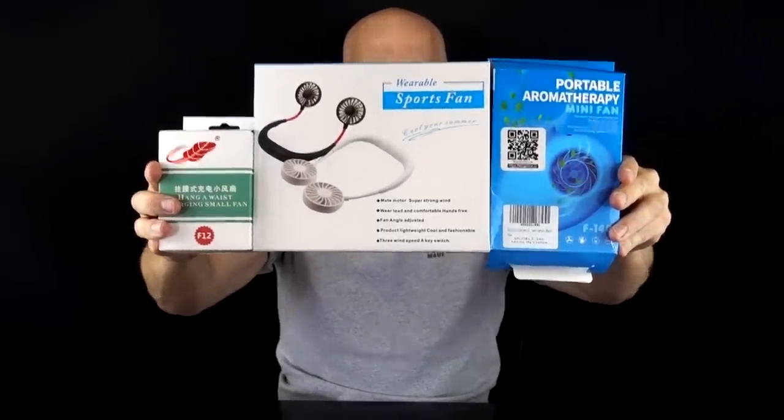What's going on everybody? This is James White with Freakin' Reviews bringing you As Seen on TV product reviews, gadget reviews, and more. If you like what you see in this video please consider subscribing for more videos like this. Today I've got three wearable portable fans. These bad boys just came in from Amazon — three completely different designs. Let's see if any of them work.